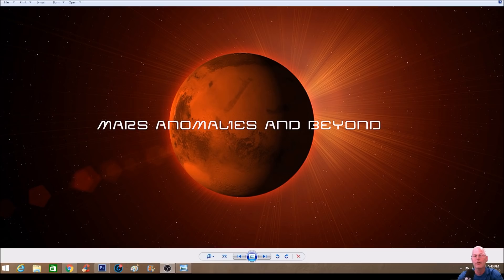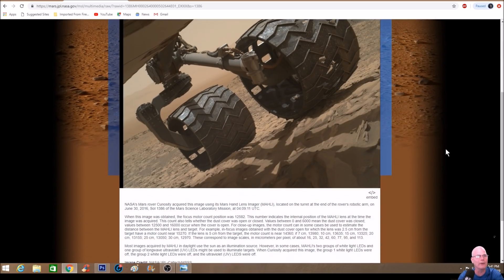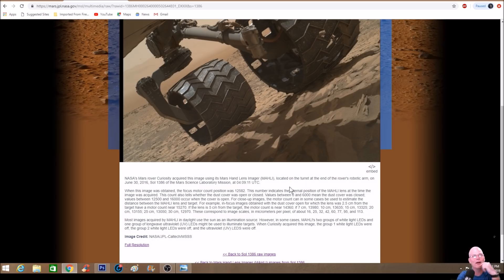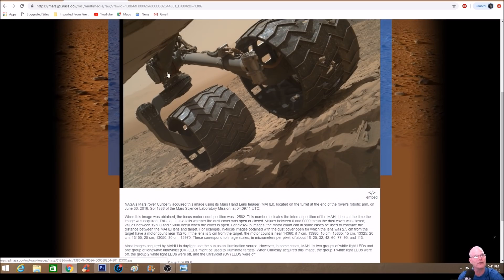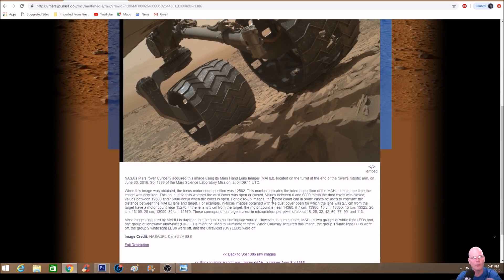This is from Sol 1386. You can see at the top here Jet Propulsion Laboratory, and right here NASA — this is the actual photo we're looking at. In the description it's basically telling you it's the MAHLI cam, and basically what they did was put it underneath the deck. You can see the belly of the Curiosity rover right here. They wanted to look at the wheels and see how bad they were shredded — this one's not bad, this one looks like it's in awful shape compared to the other, which is rather odd.